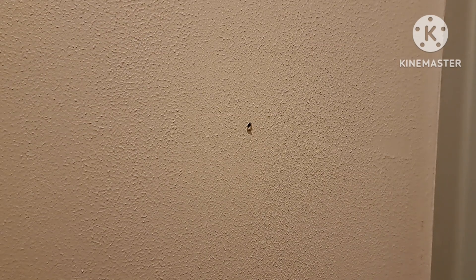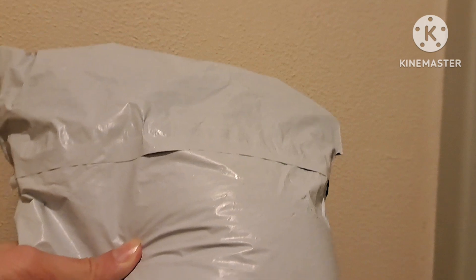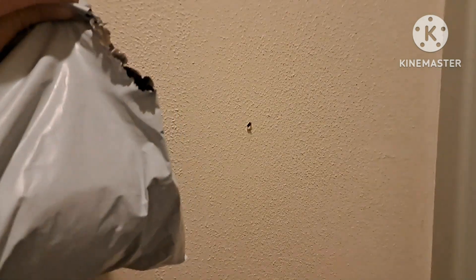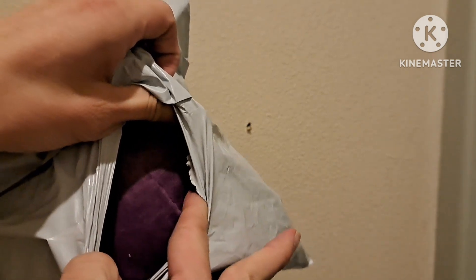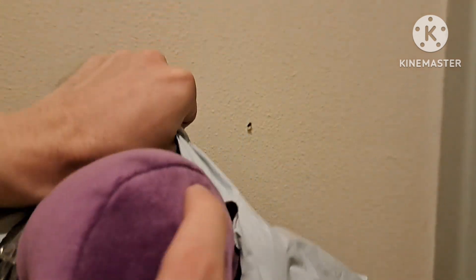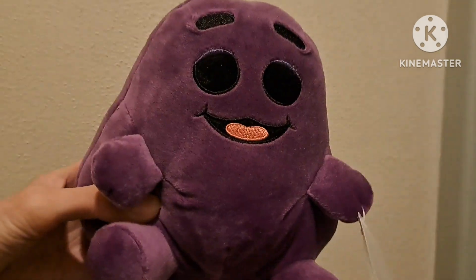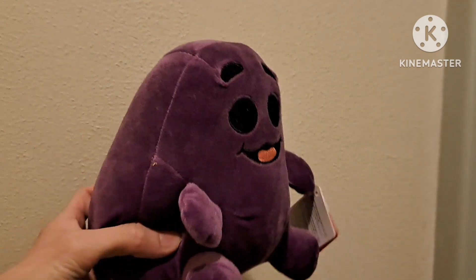What's up, it's Cool Baby Mario Rose here, and today — yes, it's here! I'm going to open it. There's some purple up in there. It's Grimace! And there's his hair.